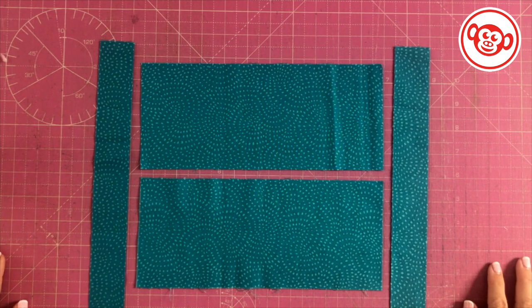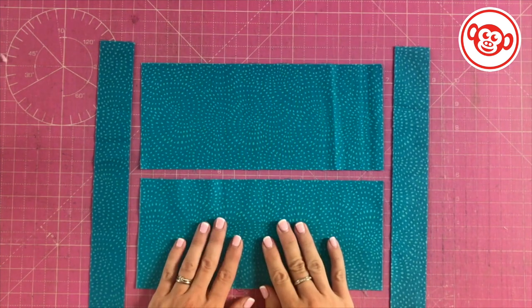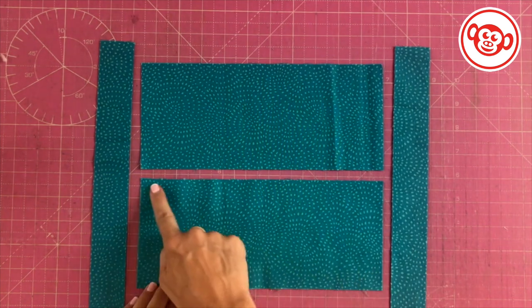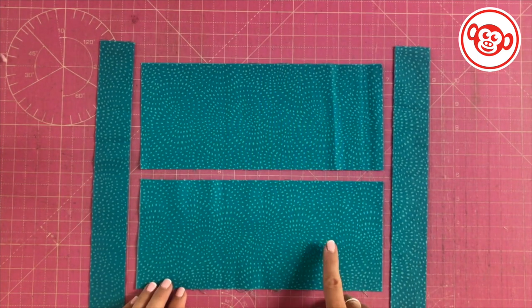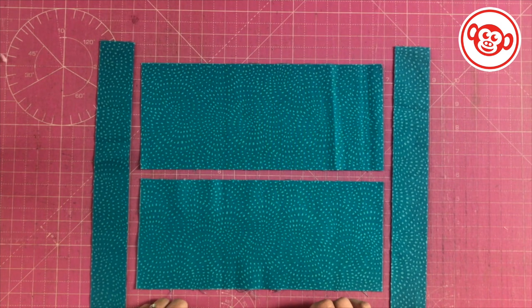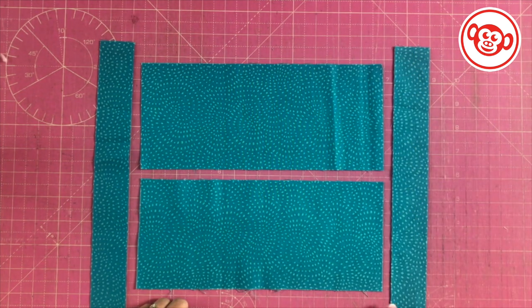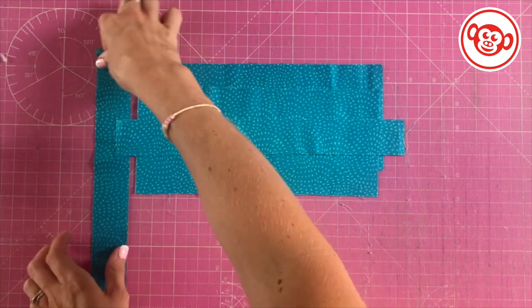The first thing we're going to do is make the sea for our fish block. You're going to need a section for below the fish and a section for above the fish. This section is ten and a half inches long by four and a half inches and you'll need two of those. Then we need to add strips on the side to make our block up to the 12 inches finished that we want, so cut two strips that are 12 and a half inches by one and a half inches. When you've done that, set them aside and we're going to be working on the fish next.